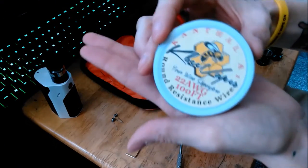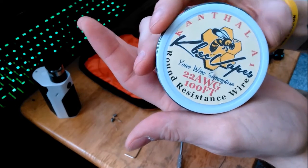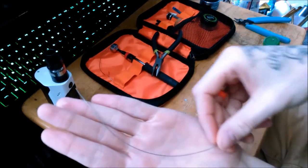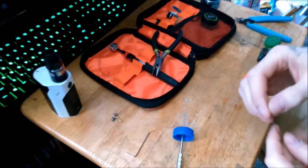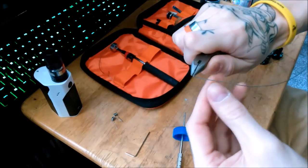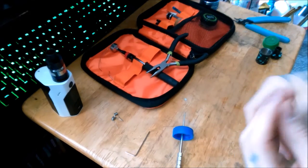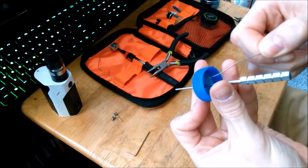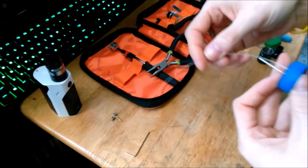Alright, so I start out with some 22 gauge Kanthal from kbvapes.com. And then I cut a piece about the length of my hand, and then I bend it like that and run it through one of my homemade spinner things that I made.